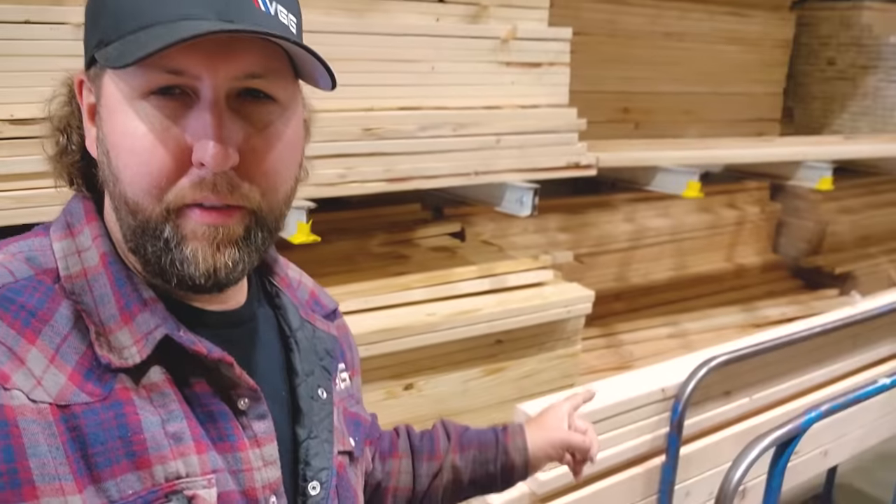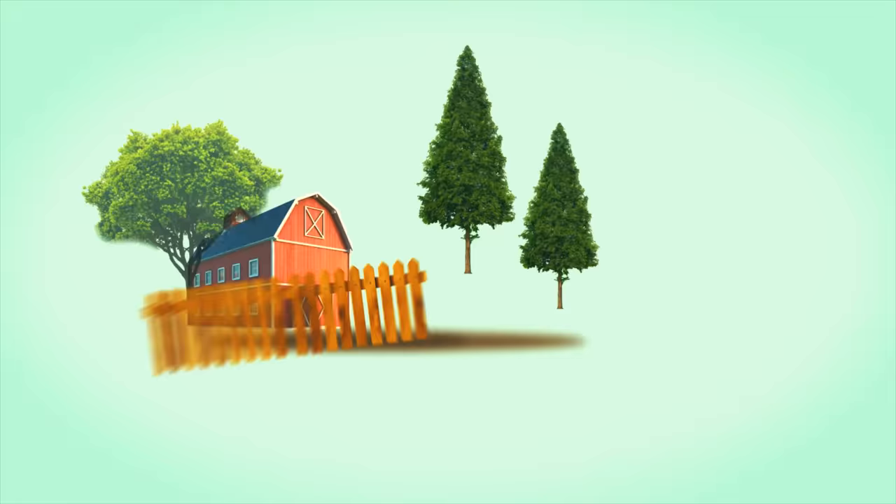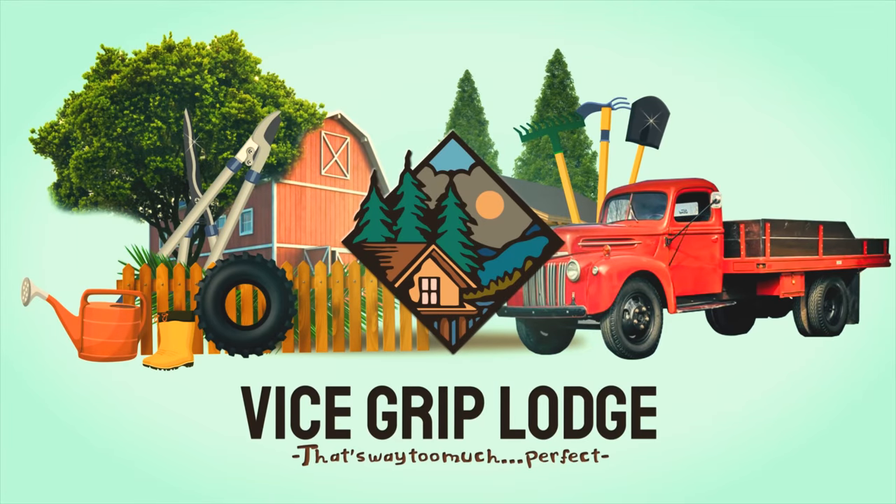Another exciting day at the Vice Grip Lodge. We're getting a bathroom in the shop. Just got done loading up some 2x4s, but I'll bring you guys along. We're going to be putting a restroom in the shop finally.